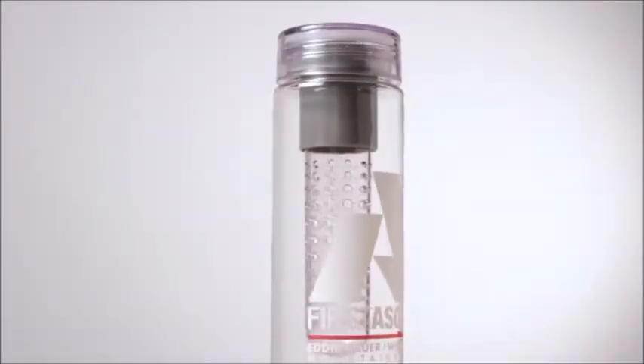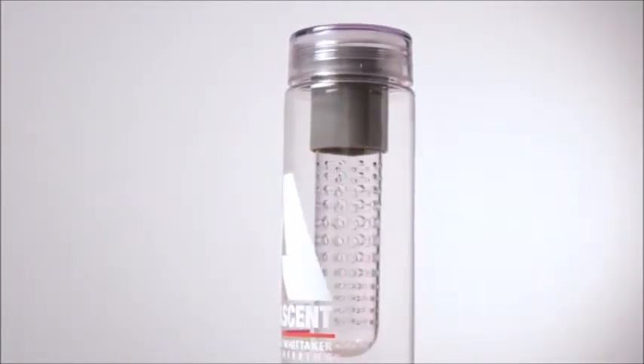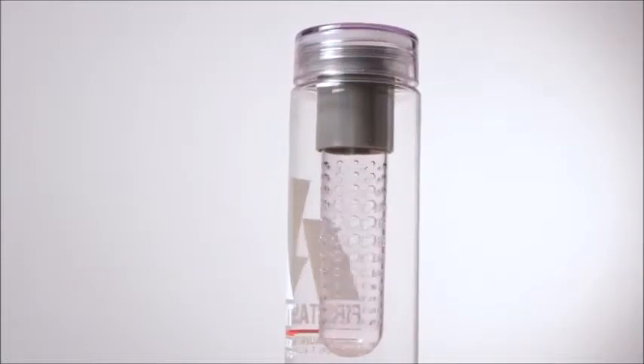This bottle has a 360-degree drinking capability and is made from a shatter-resistant, stain-resistant, durable Eastman Triton material.